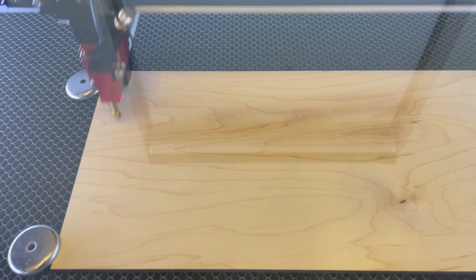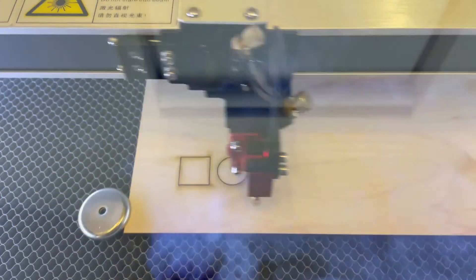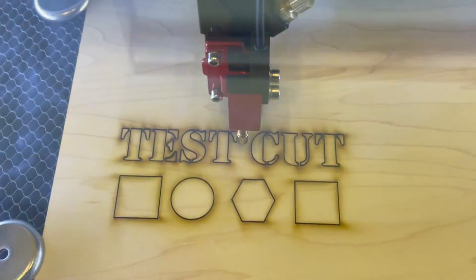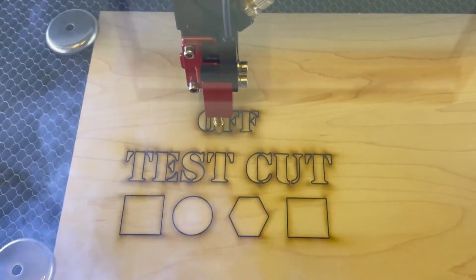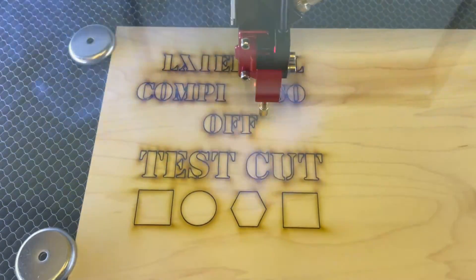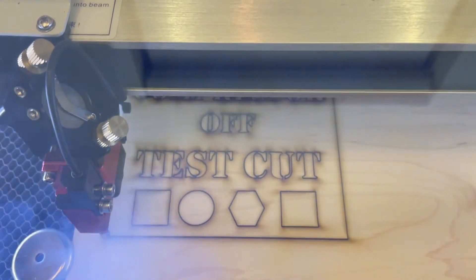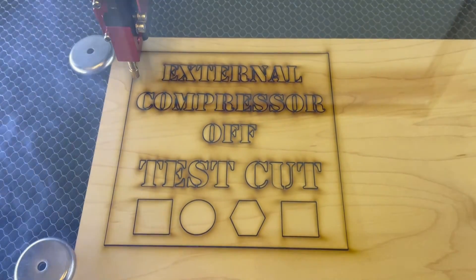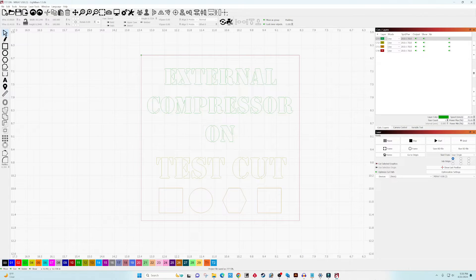In this first test, the external compressor is toggled off in LightBurn, which causes the smart solenoid to turn on the internal air assist. The only way to turn off the internal air assist would be to disconnect it from the DIN rails that provide 120 volts when the machine is powered on. Immediately right out of the gate, you can see the laser cut generating a whole bunch of smoke — the low-pressure built-in air assist isn't strong enough to push the smoke away from the laser beam, causing scorching and burning on the top surface of the material.